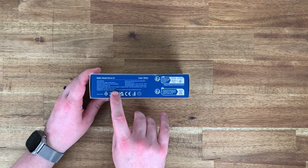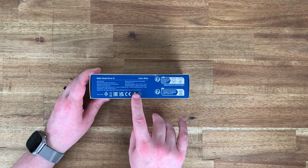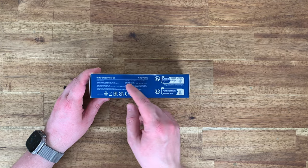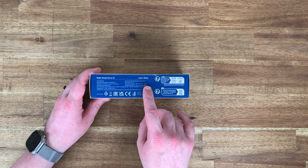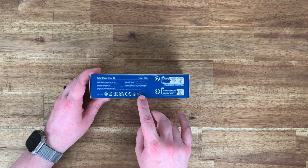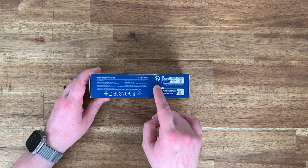Also in the box: double-sided tape, spare rotating plates, a USB-C to USB-A cable. Standby time is two months, battery type is lithium — not replaceable, rated input is 5 volts at 1 amp, operating temperature and humidity ranges, made in China, some compliance logos, and recycling information in French.